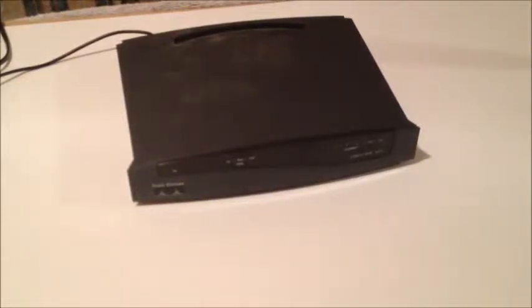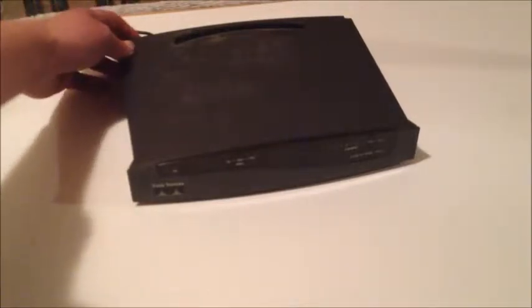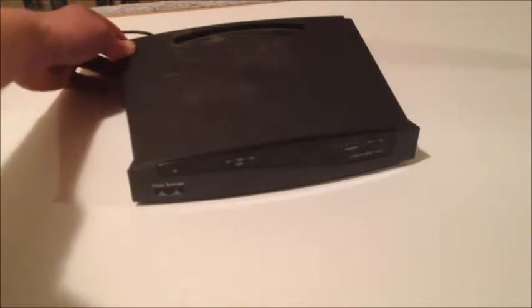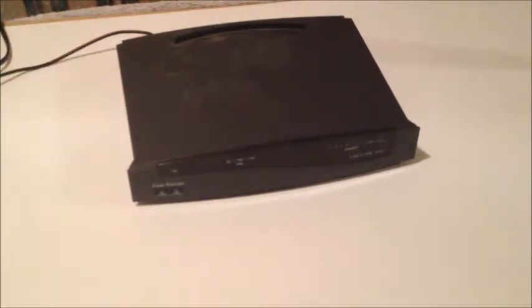Hey YouTube, this is a Cisco 800A router that I took from site yesterday. It's no longer powering on, as you can see. So today we're going to try and fix it.